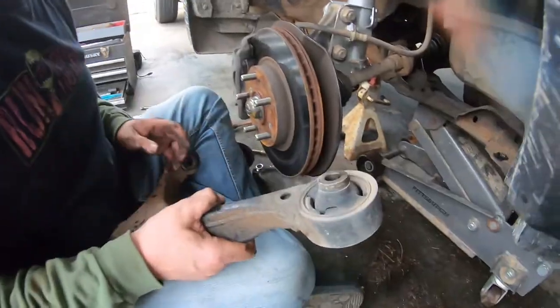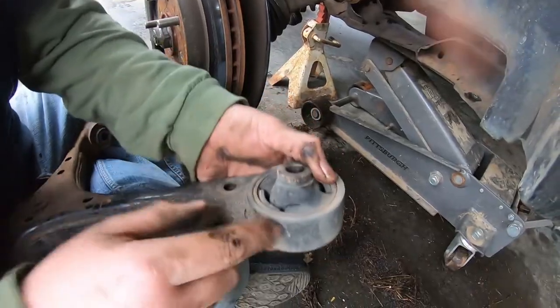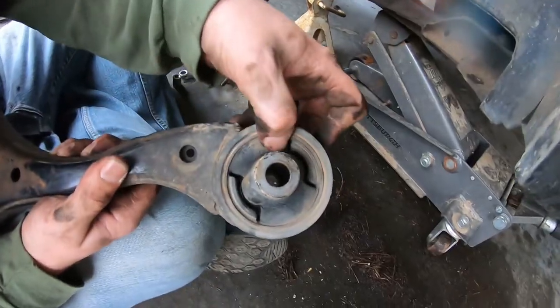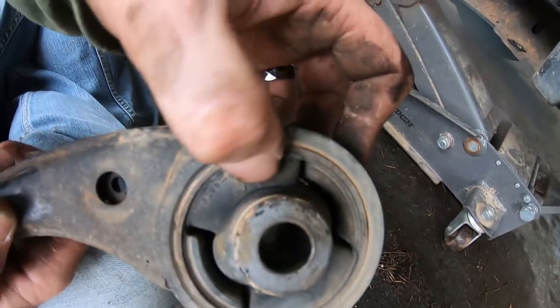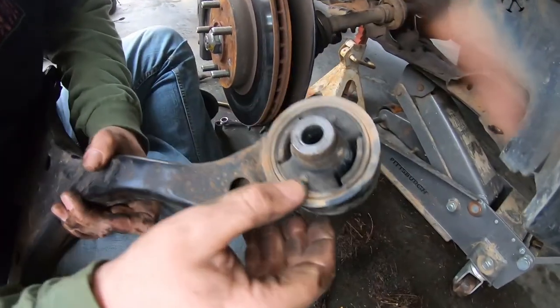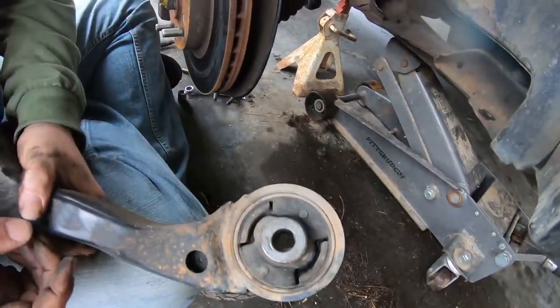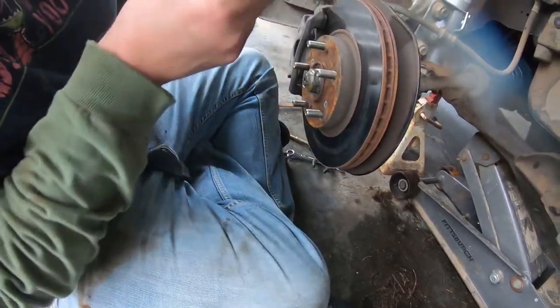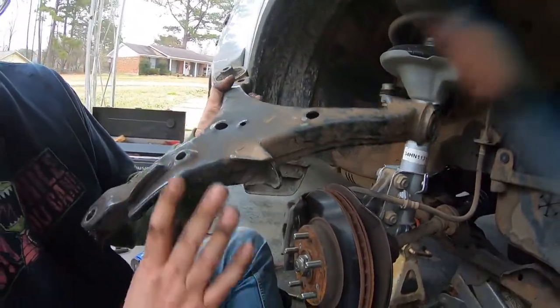We're going to take a look at these bushings. You can see how that one's torn right there, and you can see the wear line right there on that side — the back of it is just as bad. The other ones almost look fairly decent; the other ones don't look bad.